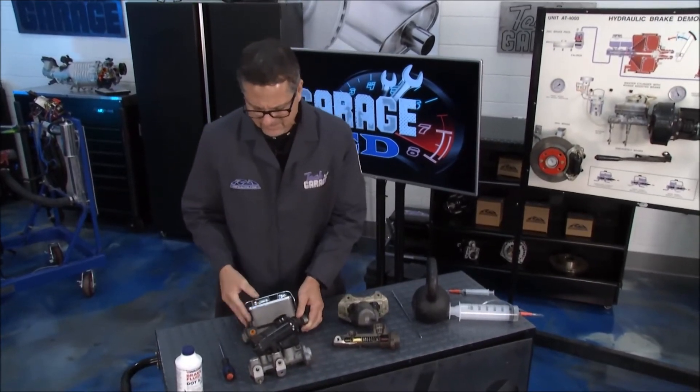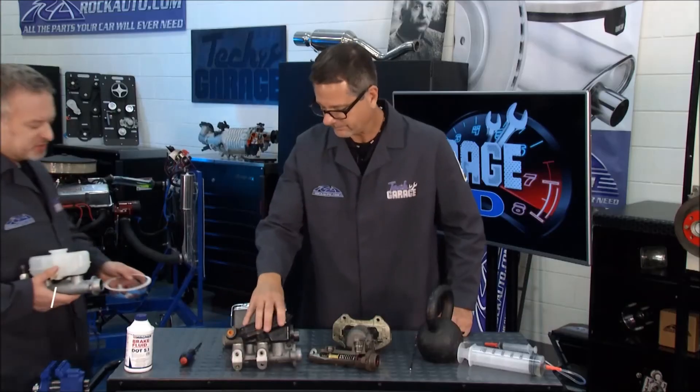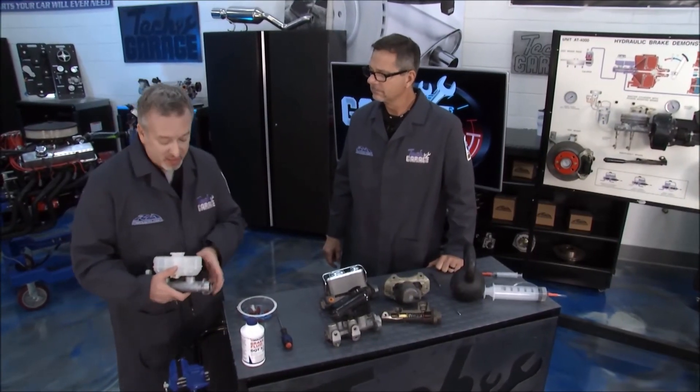No matter what, if you get a master cylinder you're going to have to do some bench bleeding. Bench bleeding is an important step before you get the brakes on the car. We know about bleeding the entire system, and that is a lot easier if you start by bench bleeding here at the master cylinder.